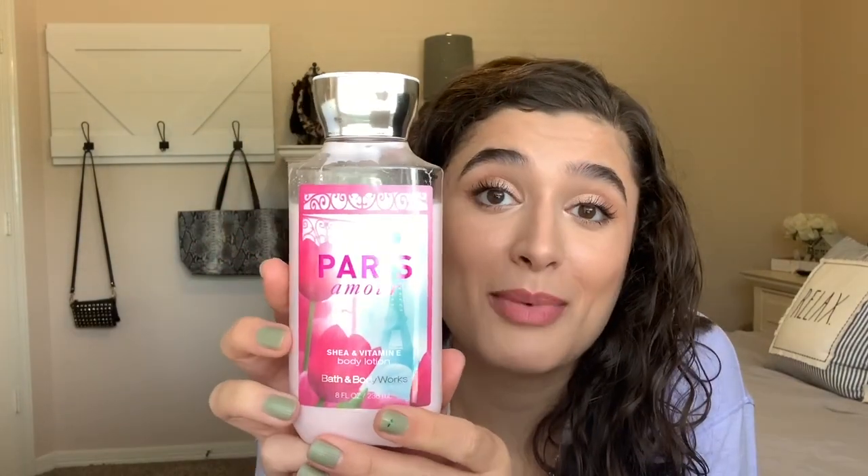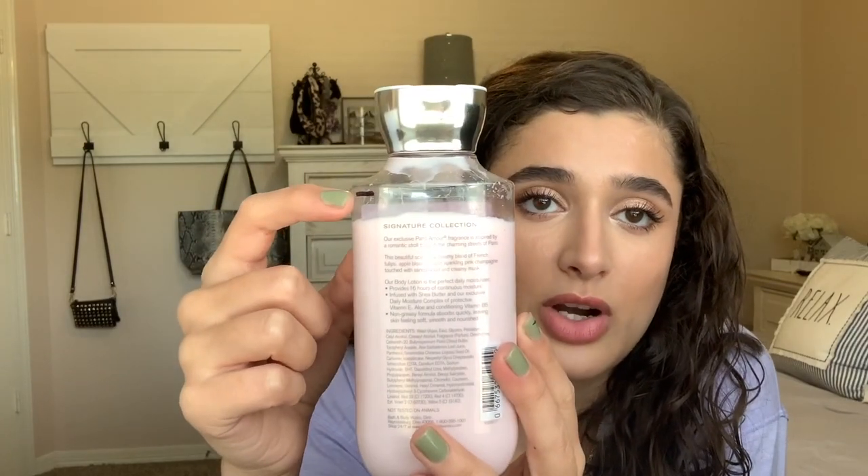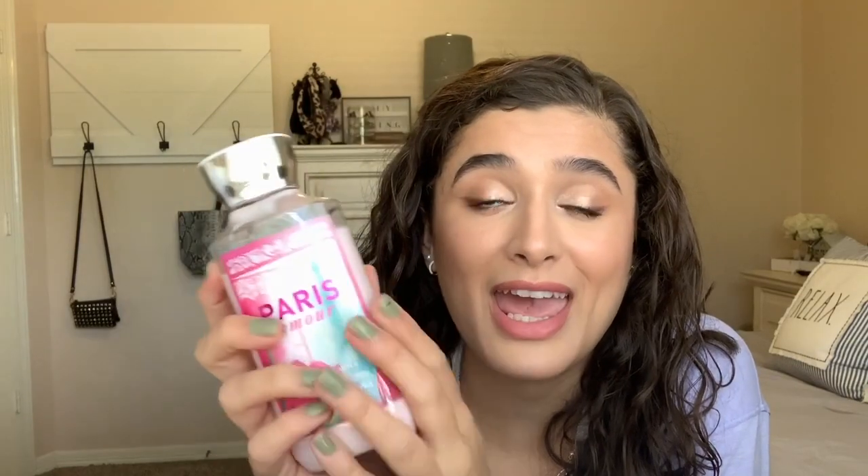I have my Paris Amour body lotion and the tick mark is right here — that's where I started. Pretty much not used at all, and I'm down to here. I've only been using this on my hands after I wash my hands in the bathroom, so this hasn't really been getting too much use. But hopefully once the Champagne Toast body lotion is gone, I can use this instead and get a little more use out of it on my body.